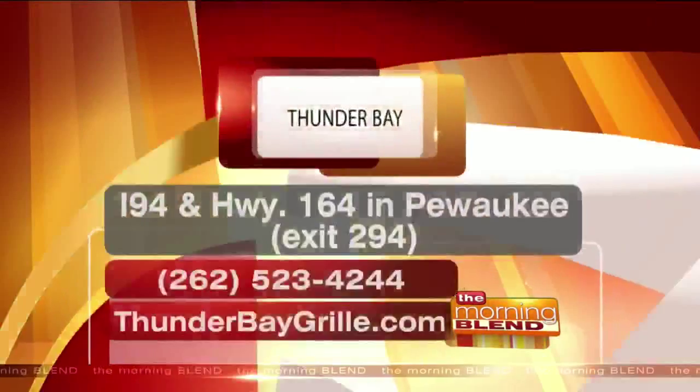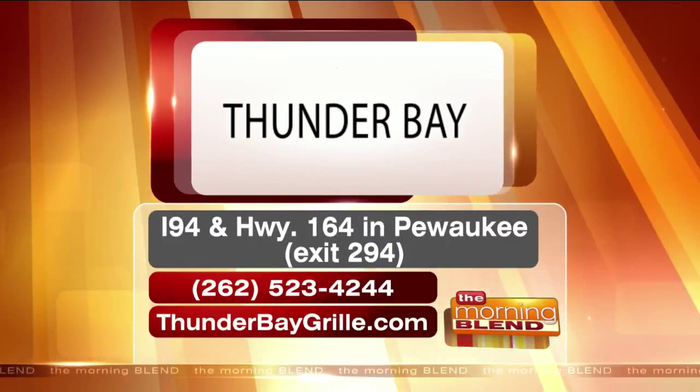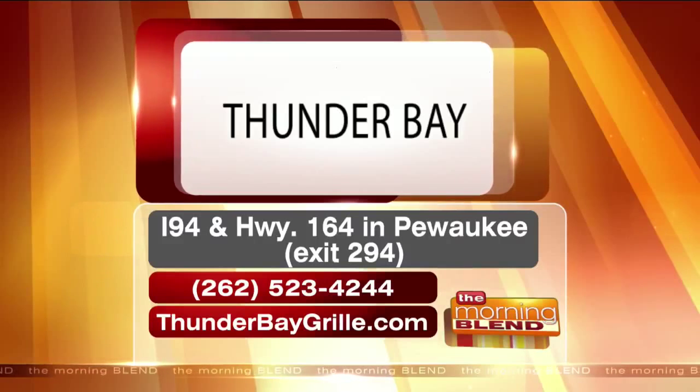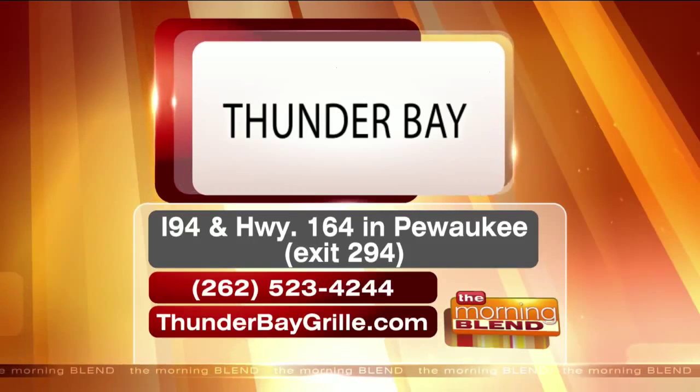Thunderbaygrill.com is the website where you can find more. Check out their outdoor patio, recently remodeled with TVs and soft seating — a perfect place to relax for a cocktail or some food. Check out Thunder Bay and ask for Mike. Delicious!